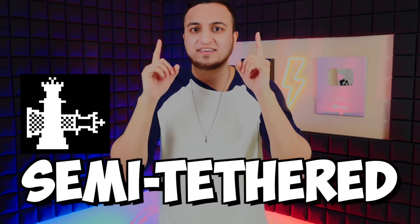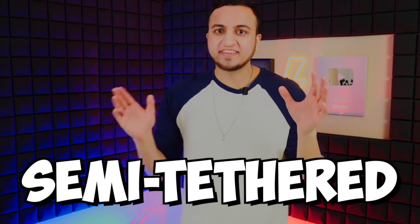Similar to unc0ver, checkra1n is semi-tethered — not semi-untethered, but semi-tethered. What does semi-tethered mean? It's like semi-untethered, except every time you want to re-enable your jailbreak, you have to plug your device back into the computer and rerun the jailbreak from there. There's no app — you need the computer to re-enable the jailbreak. So that is checkra1n: supports any iOS version basically on older devices, but requires a computer.